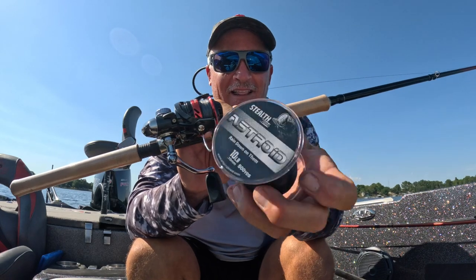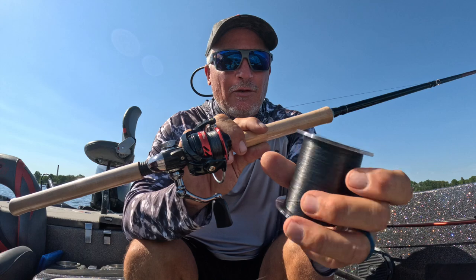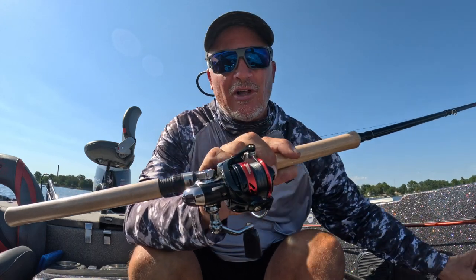Even comes in the 500-yard spools right there. All black with that new fiber technology. Keeps the color even longer. Asteroid from Sniping Braid. Check it out.